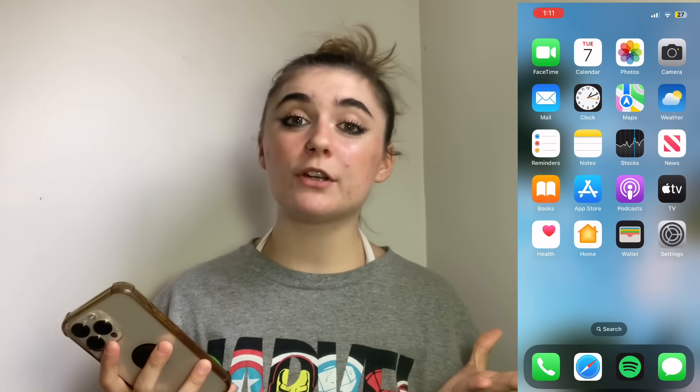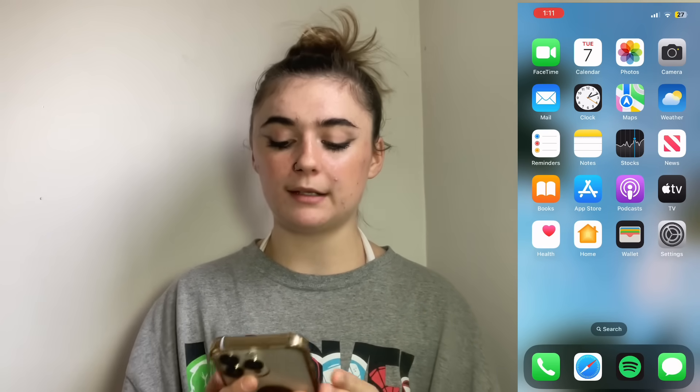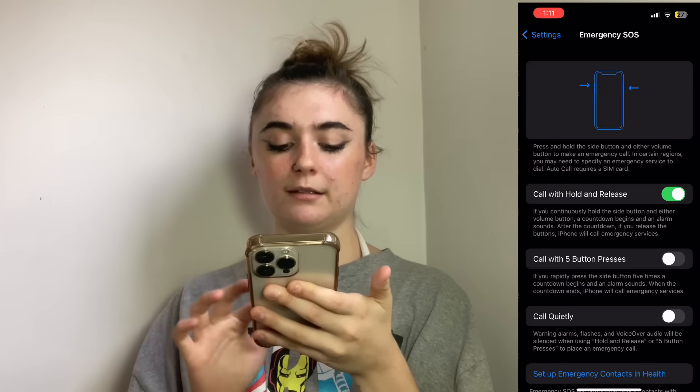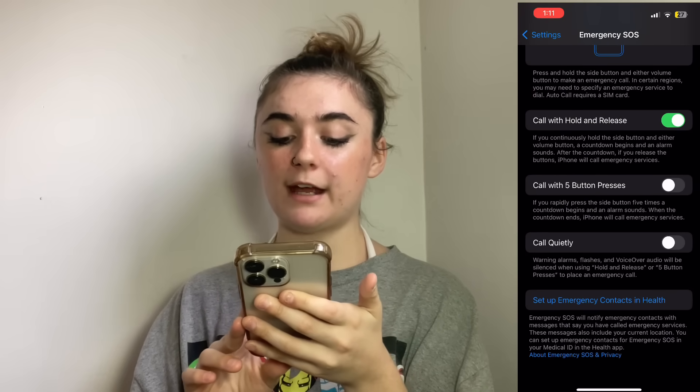As a bonus tip today, I'm going to show you how to set up an emergency contact in your health settings. Go into Settings, scroll down to Emergency SOS, and then go down to the bottom to 'Set Up Emergency Contacts in Health.'